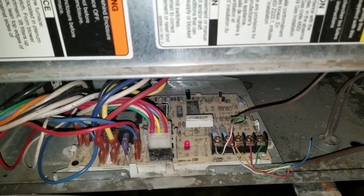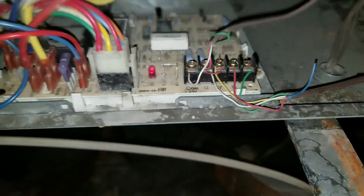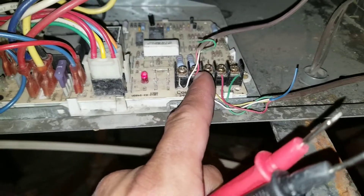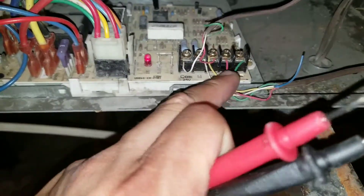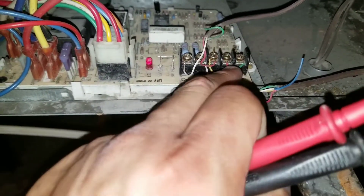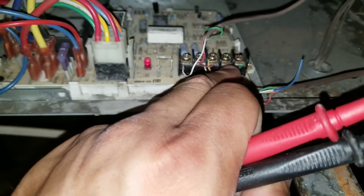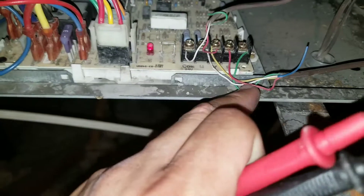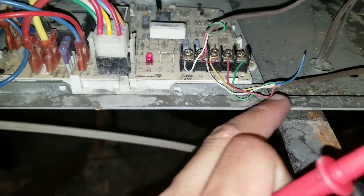We're going to check the voltage at our furnace board. You can see here we have our common. Our common is going to be our power coming in, and you can see the wire jumps over to R — that's your R right there. You can see the terminal where the red wire comes down and off. This is going to run down to your thermostat.